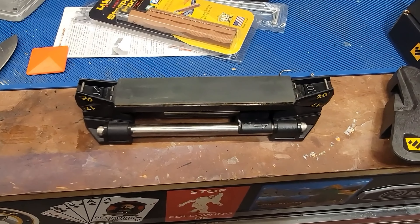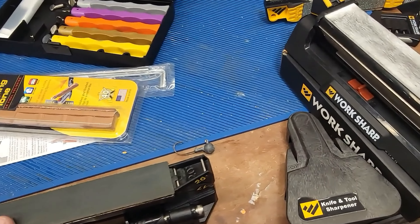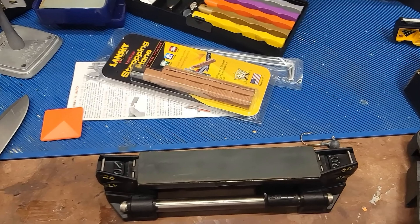That's one of the main reasons I really like the WorkSharp guided sharpening system and these other WorkSharp products. They just make sense.